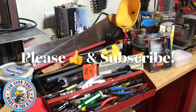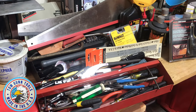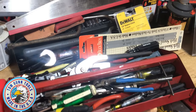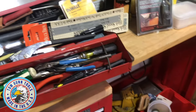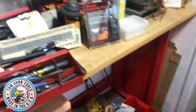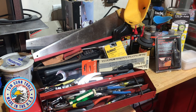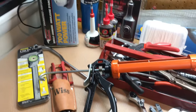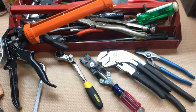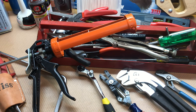All right guys, today's tool haul - I paid a hundred dollars for all of this at an estate sale. Got some beautiful vintage new old stock USA-made stuff, Craftsman, got some even Snap-on in here. Got more in that toolbox as well as down there, so let me bring it into the inside part of my shop as I'm out in the garage now and show you what I got.